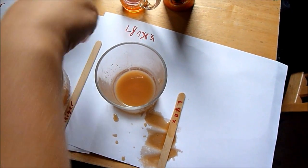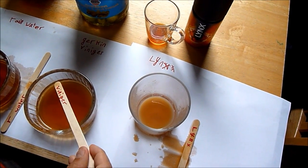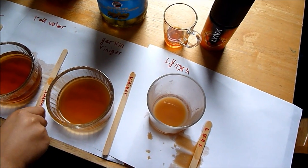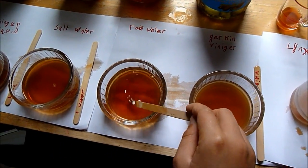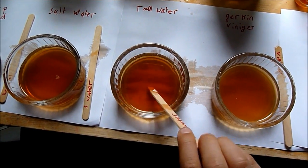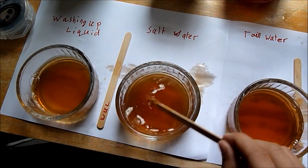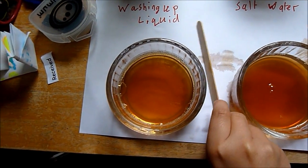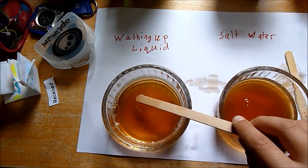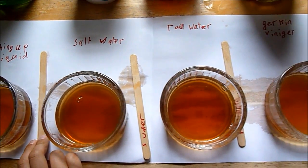Okay, the vinegar has gone quite light, and the rain water has gone pretty dark but not the darkest. The darkest is salt water, which is fairly dark, and lastly washing up liquid. Thanks for watching my video and I hope you'll do this experiment as well, bye!